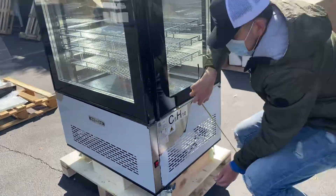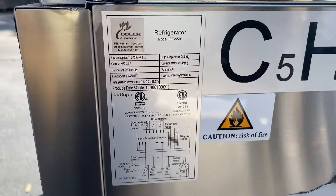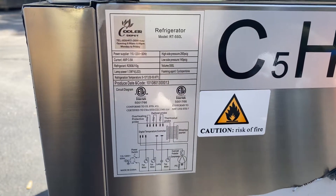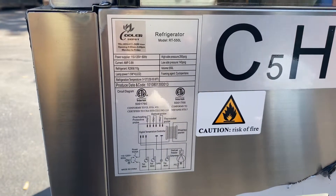Over here on the side we have a sticker with a little bit more information regarding this unit. You have your certification — this unit is certified by the department. You also have voltage, amps, refrigerant, and the type of refrigerant it uses; all that information you can locate on the sticker on the side of the unit.